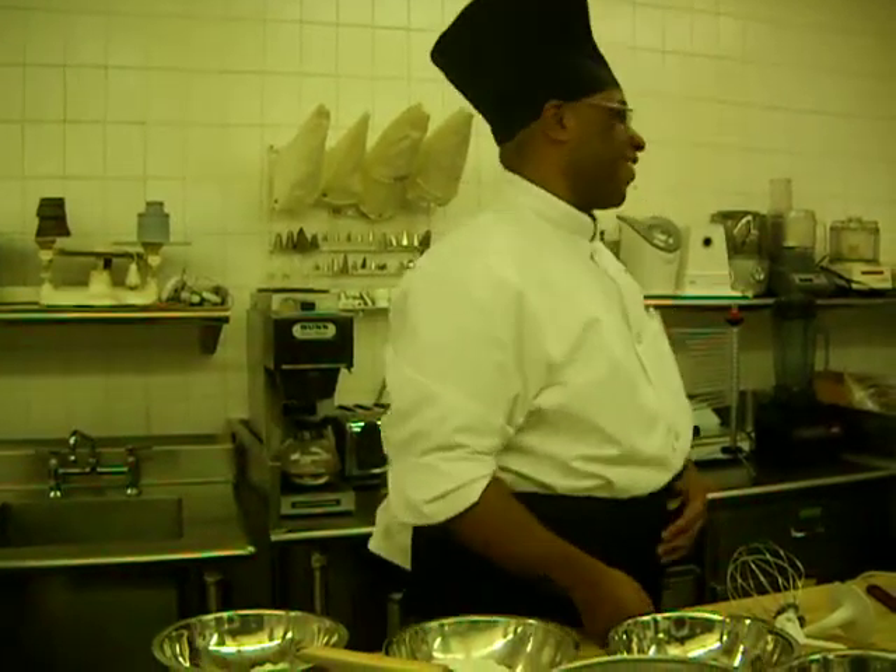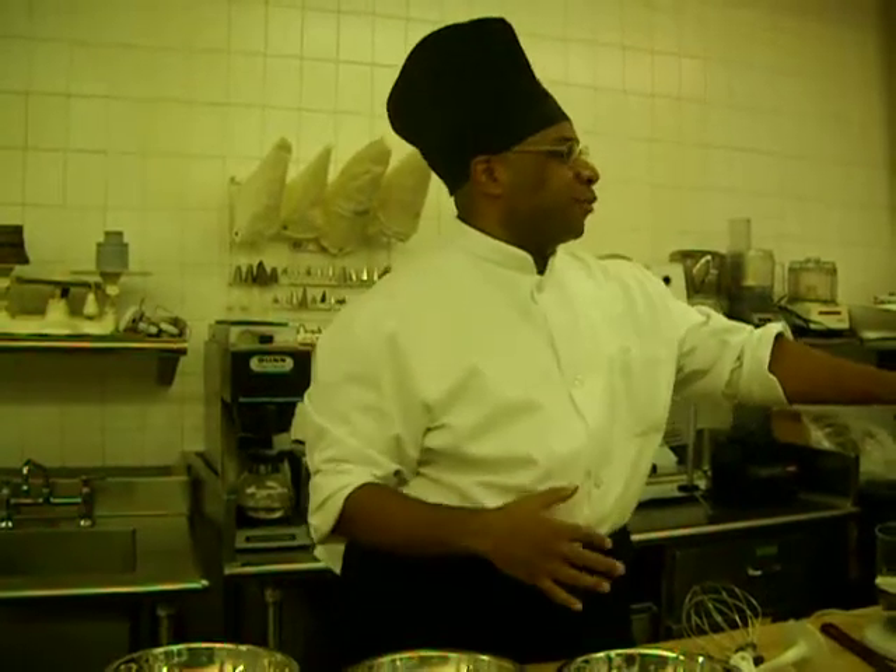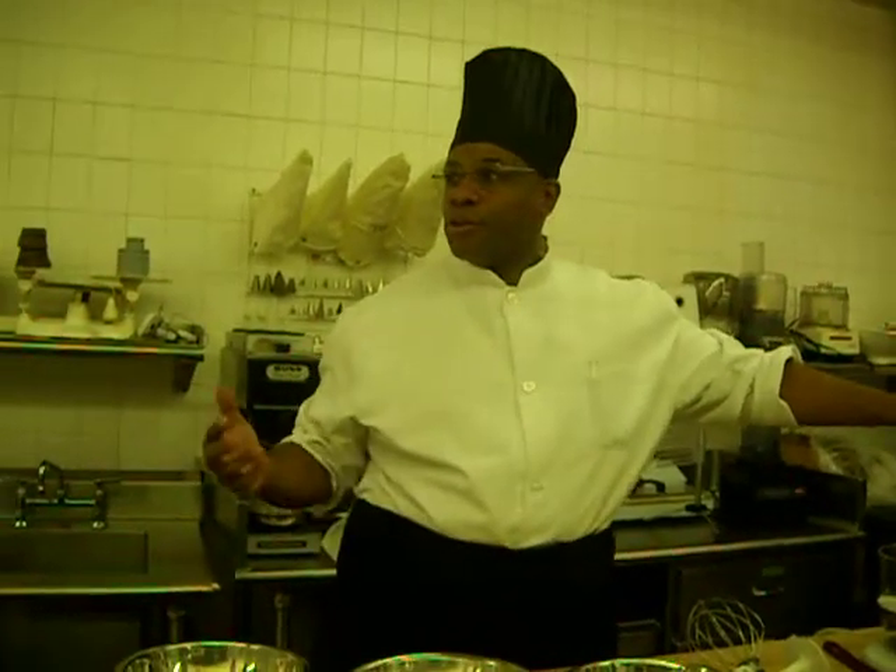All right, listen, okay, we're going to go ahead and make a pound cake, but it's going to be a carrot pound cake, and we're going to use all those carrots that you guys are cutting up.